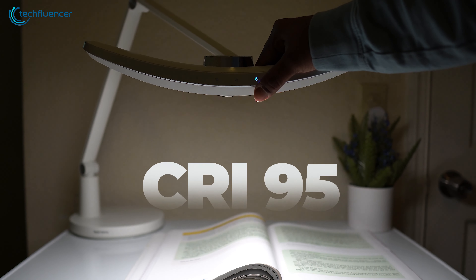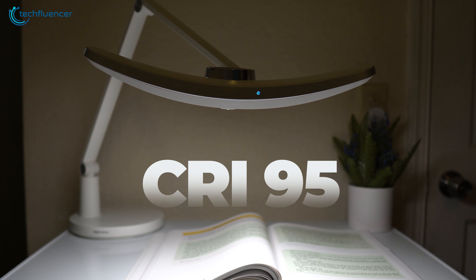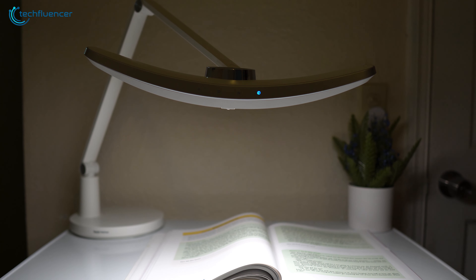Lastly, this lamp has a CRI95 rating, which can produce softer and more uniform natural light that's perfect for long-term use without causing any eye fatigue.